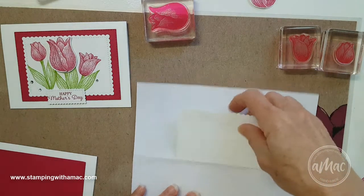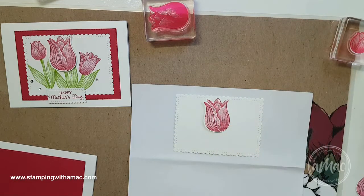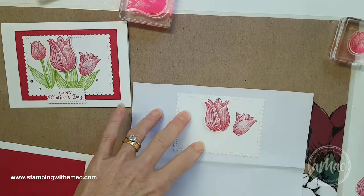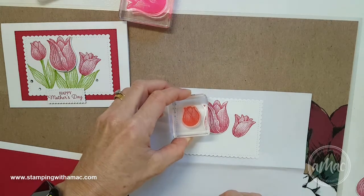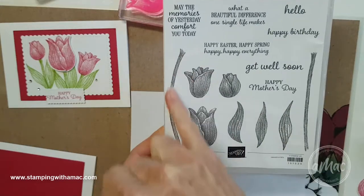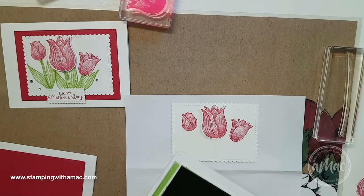I've put that to the side on a scrap bit of paper because I'll be stamping on it now. I found the easiest thing to do to get the positioning right is to stamp my images first. I'll pop this one at a little bit of an angle — it's easier to stamp my flowers first and then add the stems afterwards. My small tulip I want at a bit of an angle coming up there. For the stems, I'll use the slightly curved one for the bigger tulip and the straighter one for the two smaller ones, using Granny Apple Green.